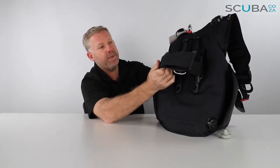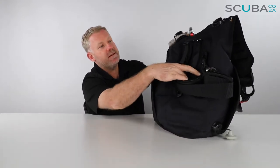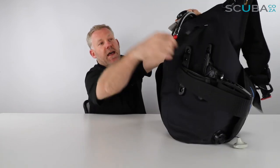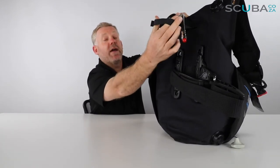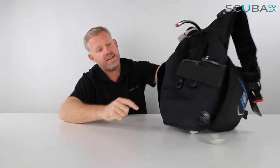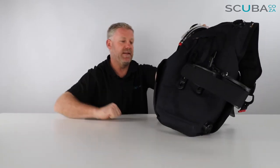There's a single strap tank band at the back — Tusa's standard tank band — and there are two mounting rails on the side which have two rubber feet on them to stop the cylinder from twisting around. There's a neck support at the back to help you orientate the cylinder, and there's a single dump valve on the bottom right hand side if you need to dump some air.